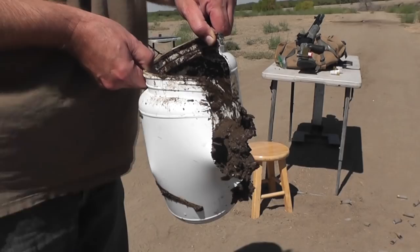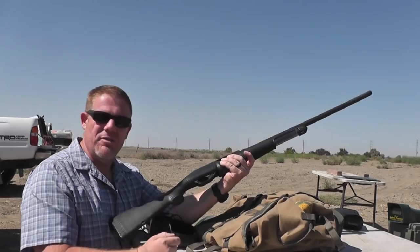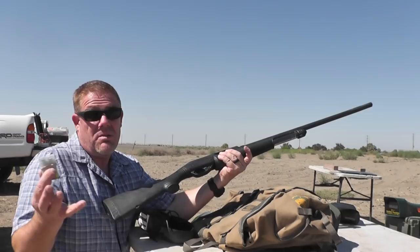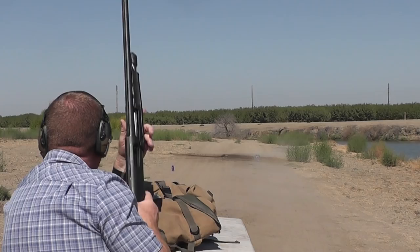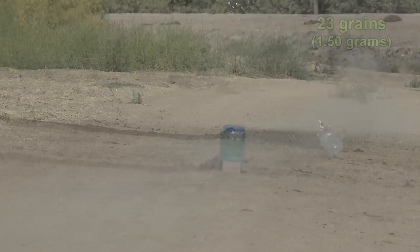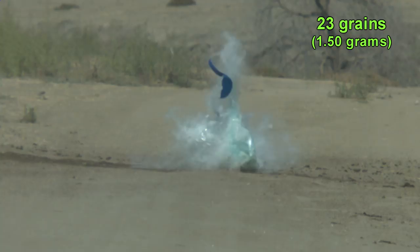Now let's give the 23, 25, and 30-grain MaxKnife loads a try through the Benelli Nova with the rifled choke tube, and see if that affects anything. We've already determined that the 23s are very accurate, the 25s are fairly accurate, and the 30s are all over the place. The 23-grain load through the rifled choke came in at 1313 feet per second from the longer barrel. Using the rifled choke gives the slug a little bit of spin, but the slug seems to perform very well out of a cylinder bore regardless. Considering the shotgun didn't have any real optics — just the front bead sight — that's not bad accuracy.